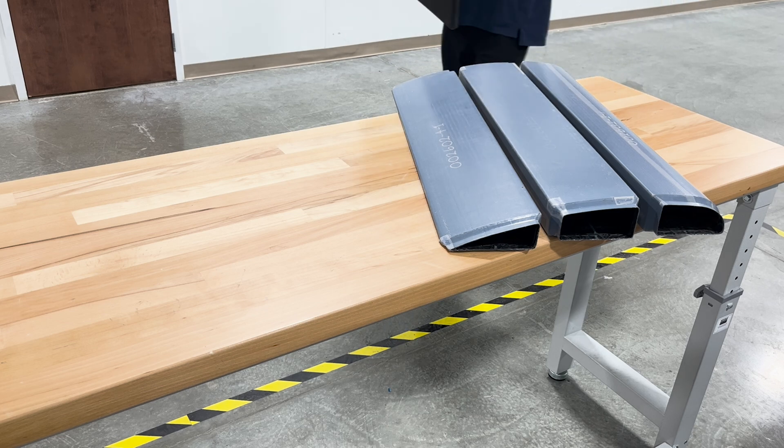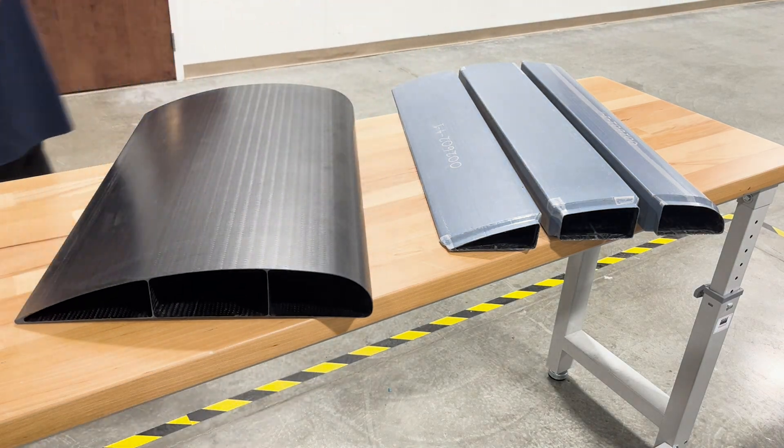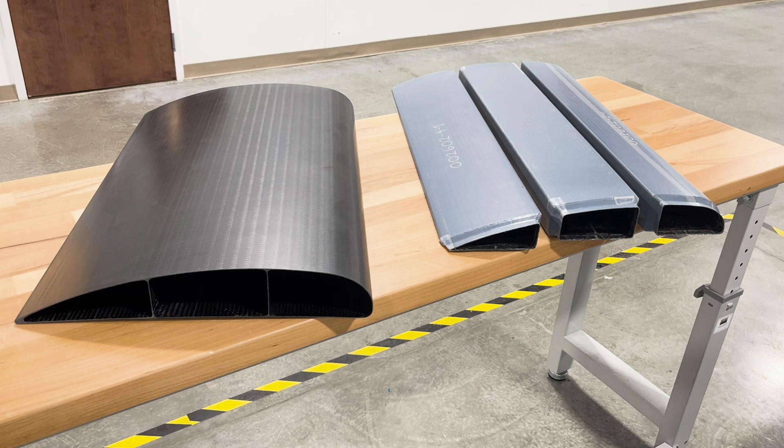Smart tools improve quality, reduce labor hours, decrease consumables, and increase throughput. Essentially, smart tools enable the manufacturing of composite parts better, cheaper, and faster.